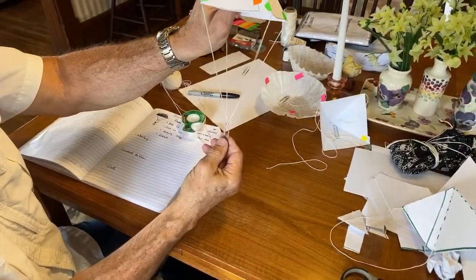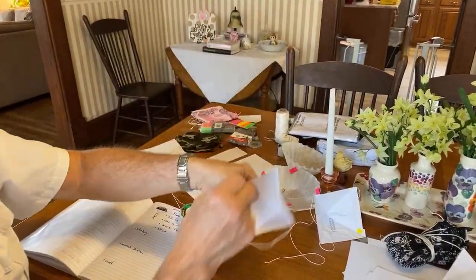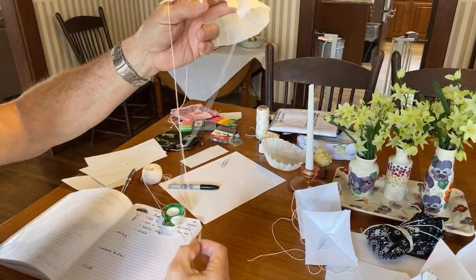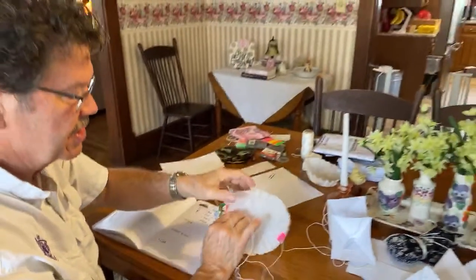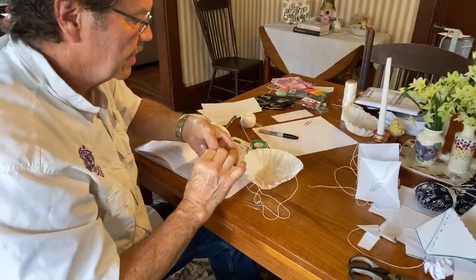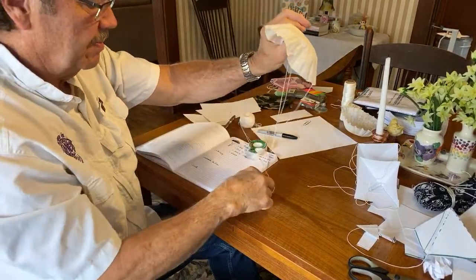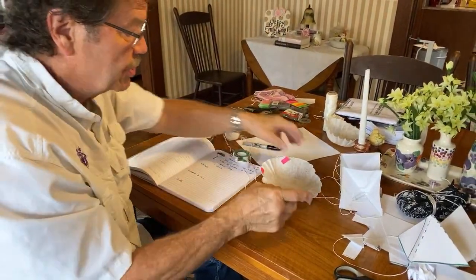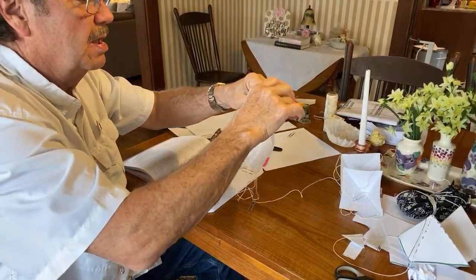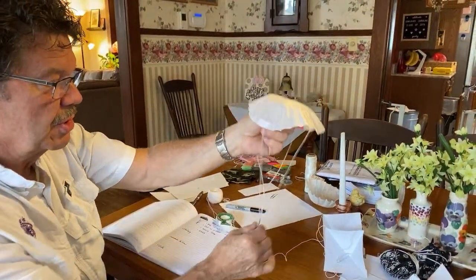There's one side — do the same on the other side and you end up with a parachute. I put a little paper clip on the bottom. They call these shroud lines — that's a fancy word for a rope. I also made one out of a coffee filter — you can try different materials around the house. Here is my coffee filter parachute. We'll try that one out.